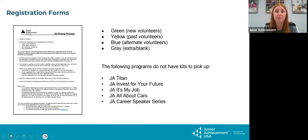There are some programs that do not require kits to be picked up: JA Titan, JA Invest for Your Future, JA It's My Job, JA All About Cars, and JA Career Speaker Series. So if someone comes in needing one of those, they don't have an actual kit to pick up — everything is emailed by us.